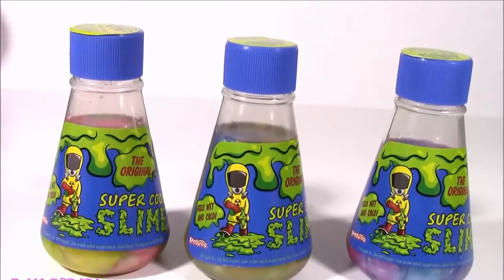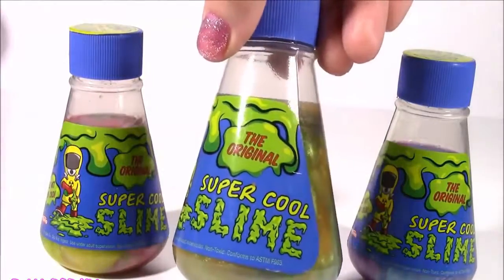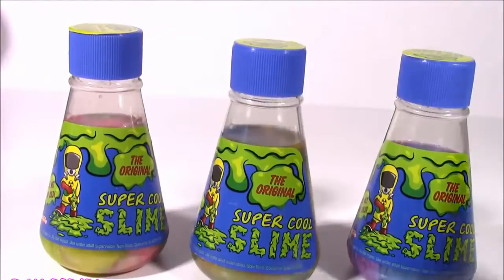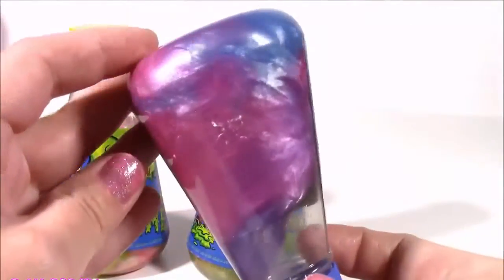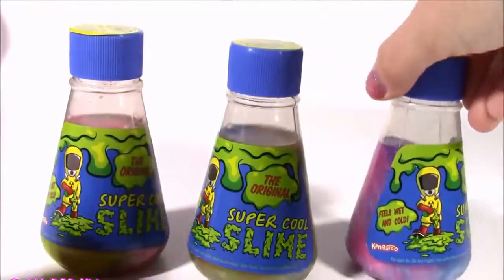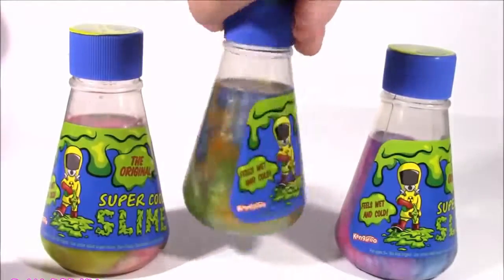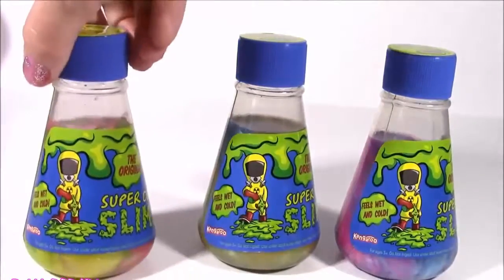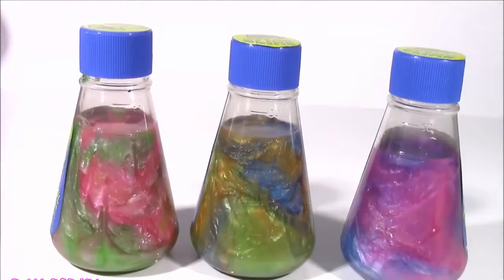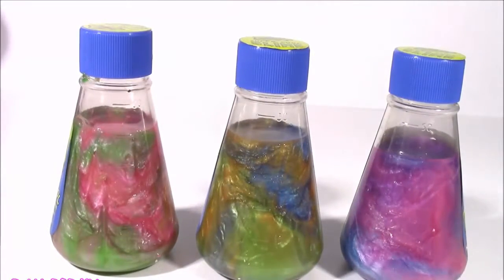And here is where the fun starts. Would you guys look at this? We get three huge bottles of the original Super Cool Slime. These are the coolest. We get three different colors - actually, these colors are kind of mixed. This one is blue, pink, and purple. The middle one is kind of gold, green, and blue. And the third is a pink, green, and yellowish color. What do you guys say? We throw it into our blender and see what surprises we get. Let's do it. I cannot wait.